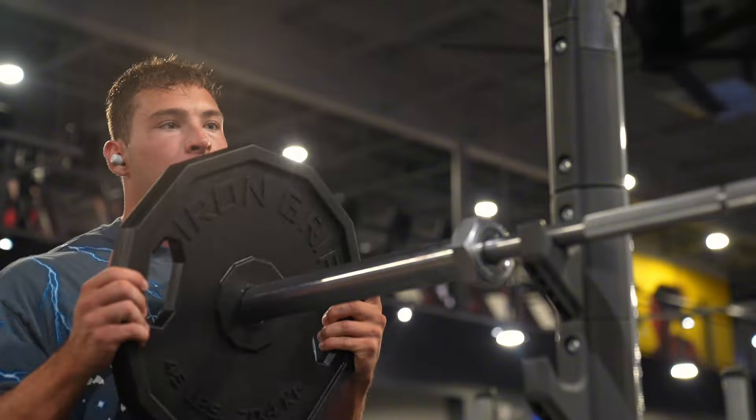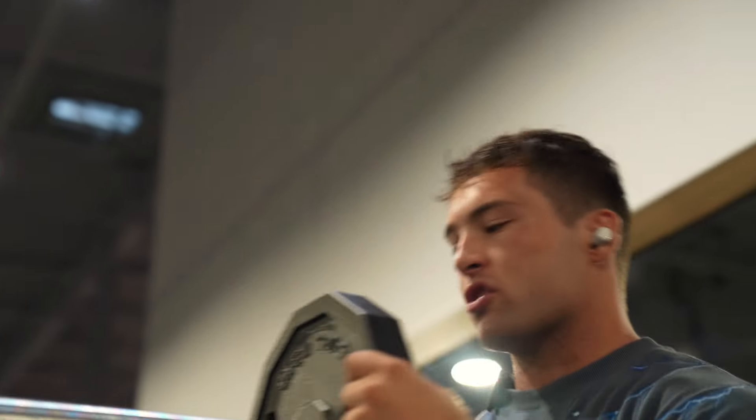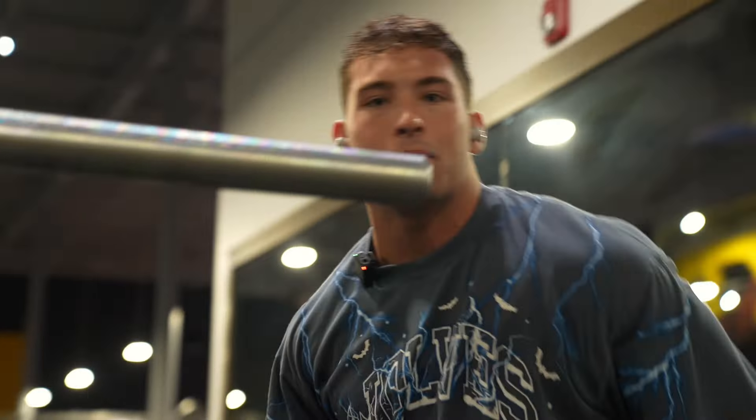Any good push day, we're starting off with heavy compounds. Heavy compounds for our shoulders are going to be military press. Followed by a heavy bench, we're going to do heavy shoulders — barbell military press.